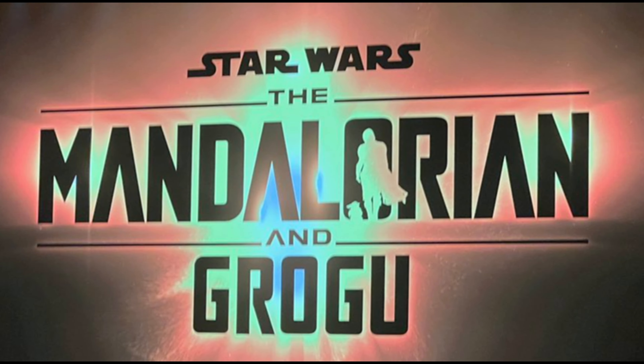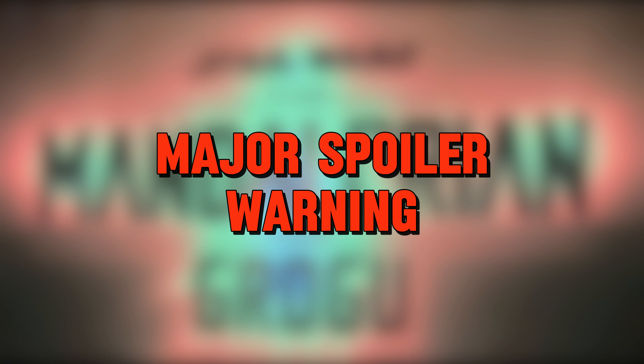On August 9th, Disney officially announced the Mandalorian & Grogu movie. If you were one of the lucky few to see it before it got taken down, the trailer ended up leaking on several platforms. I can't show it here without getting taken down by YouTube, but I bet you can still find it out there. Major spoiler warning for the rest of the video.